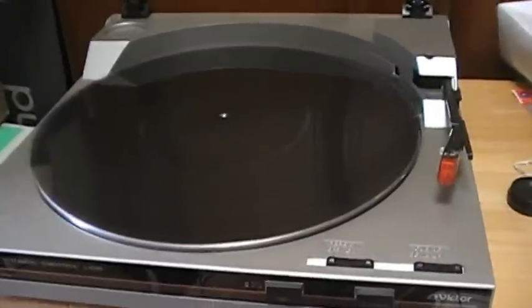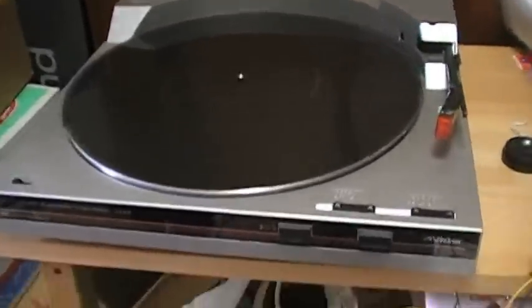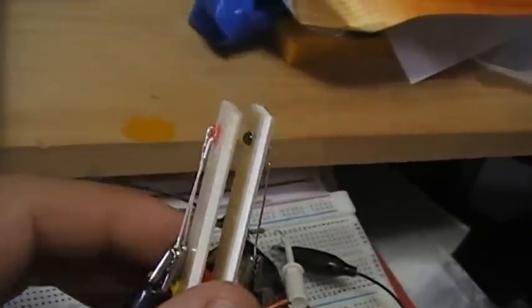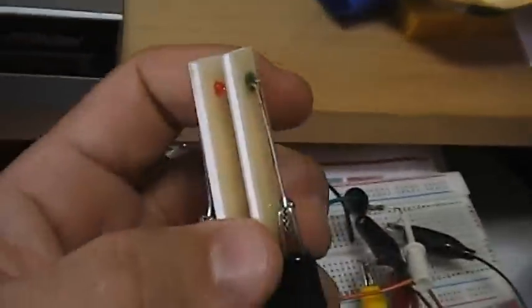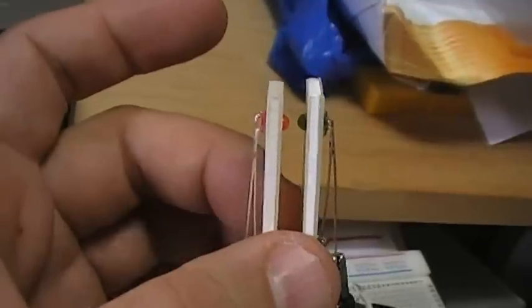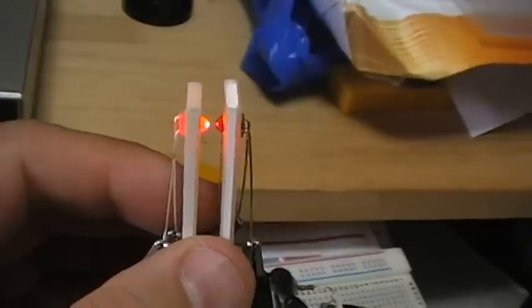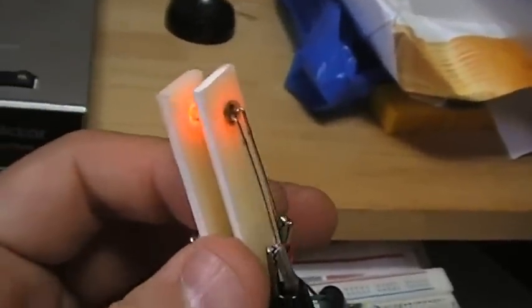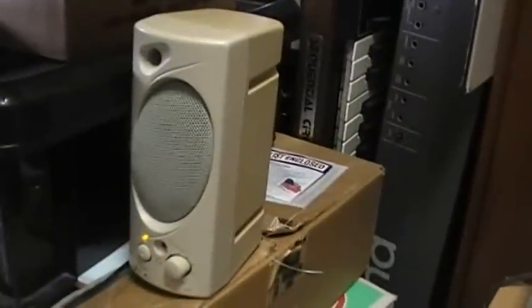This is my first trial to pick up the sound from the disc. This is a record player, and this is the prototype of the pickup. This pickup consists of an LED here and an optical transistor here — the green one on this side. Those are set at opposite sides of the slit, so you can pick up the intensity of light through the slit as a signal in the optical transistor. The output of the optical transistor goes into an amp.